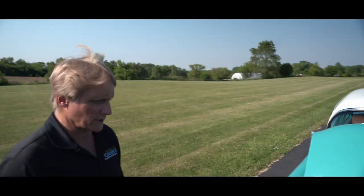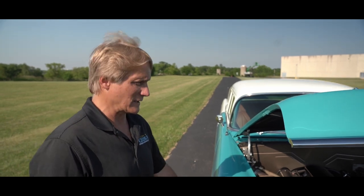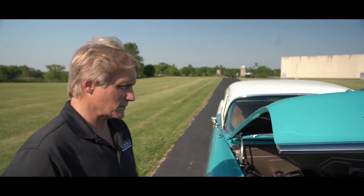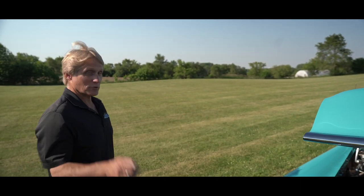You and I all know that building a car like this — if you were to commission us to build one — it'd be every bit of 12 months and probably over $250,000 on a build like this. This car comes to you today at $149,000 and no 12-month wait.